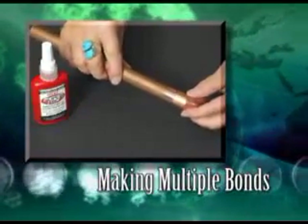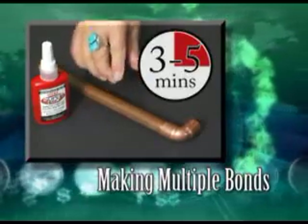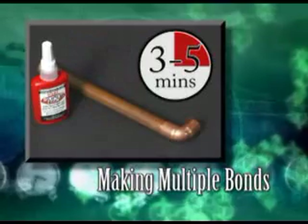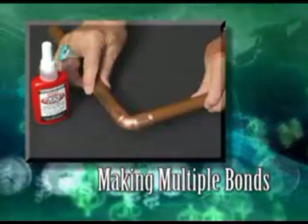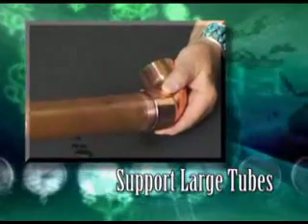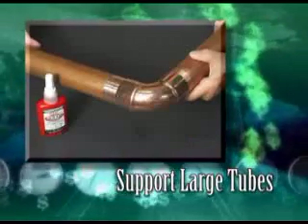When making multiple bonds on connectors, elbows, or tees, make the bonds one at a time. Allow each bond to remain undisturbed for 3 or 5 minutes, depending on the tube material you are bonding, before making the next bond. When making a bond involving a long length or very large tubing, support the tubing in the final position before making the bond.